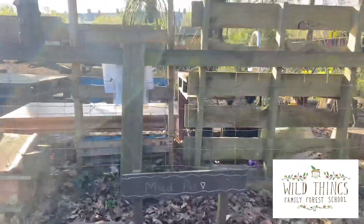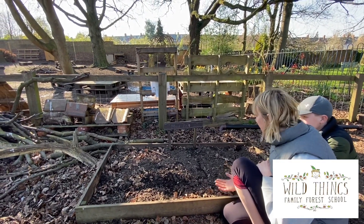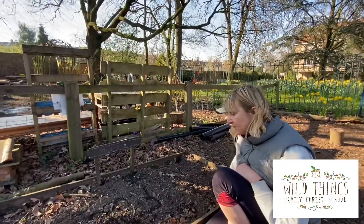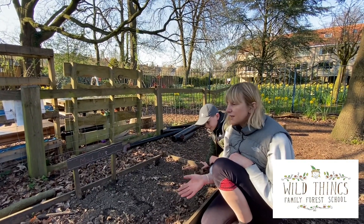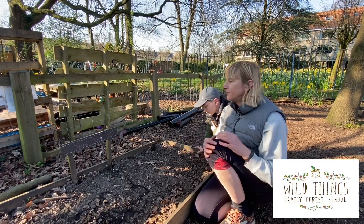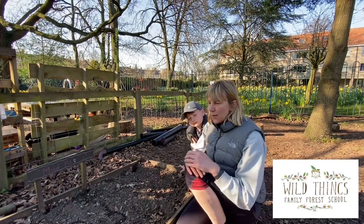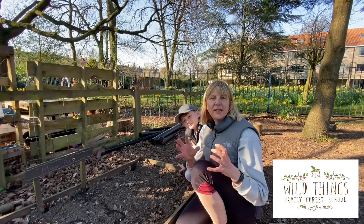Another area that we have here at Wild Things is a simple mud pit where the children can dig. We often have some plastic dinosaurs out — sometimes it turns into a dinosaur world. We have trowels and forks out for digging. They find massive worms in here, they hide things, they bury things — it's just a very versatile spot. You don't have to have one as big as this; it could even be a tub with some mud in, or a corner of the garden. When my children were younger, I used to allow them to have a little spot in front of the apple tree where they dug — that was their digging spot.